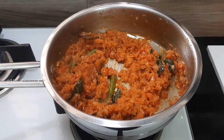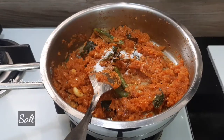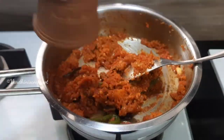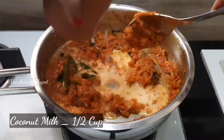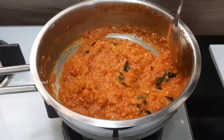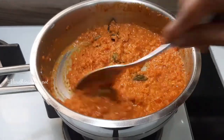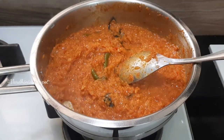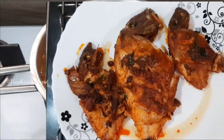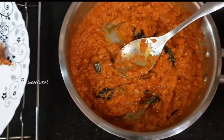Cover it with the lid and cook on medium flame. Add in salt as needed. Once the shallots and tomatoes are cooked well, add in half a cup of thick coconut milk. The shallots and the tomatoes have to be chopped finely. The shallot masala is ready — switch off the flame. This should be the consistency of the masala. The fish fry and the masala are ready now.